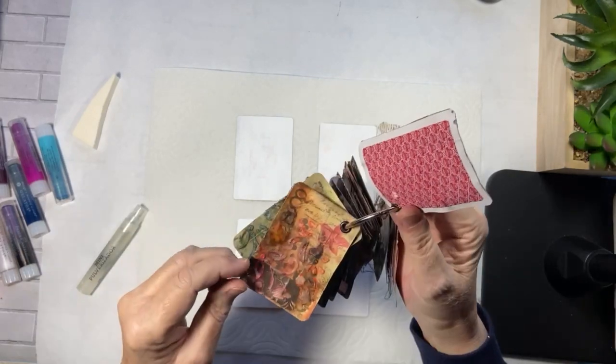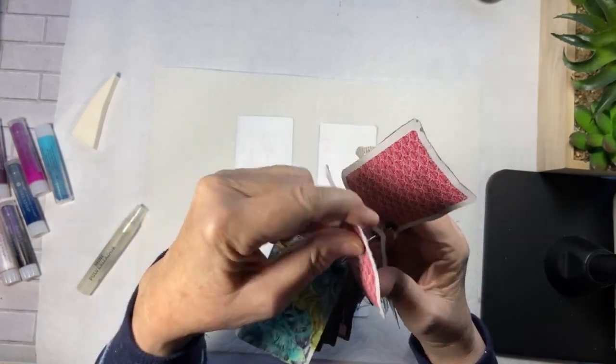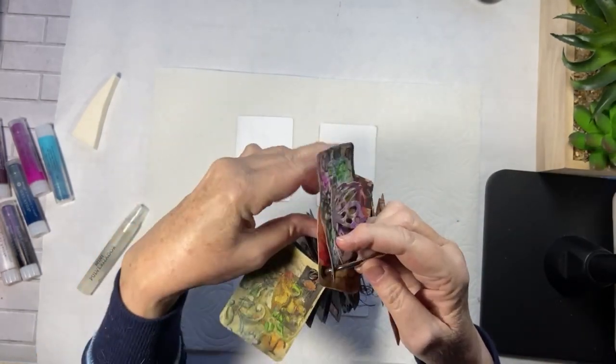I think they're really, really pretty, so I put them on anyway. Remember when we did this? They are really pretty, they just want to curl on me. And I think that's the vellum.